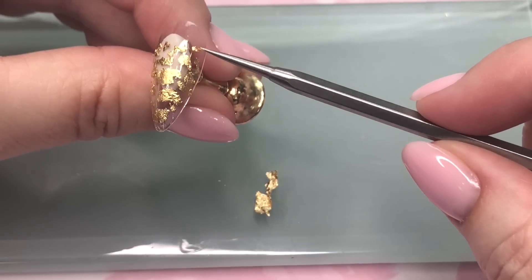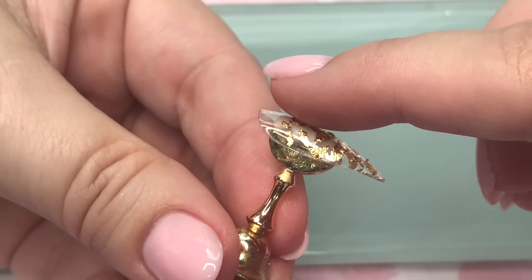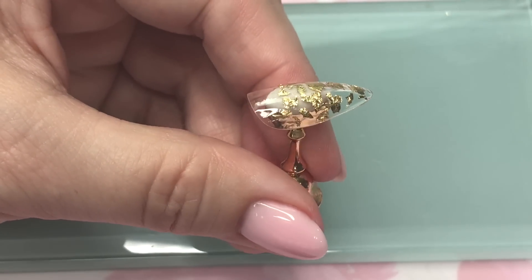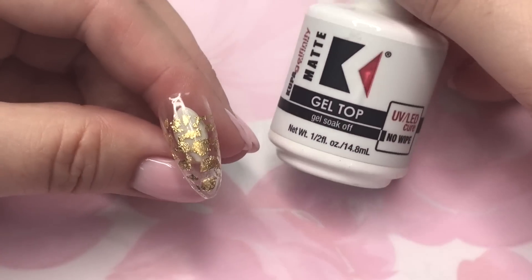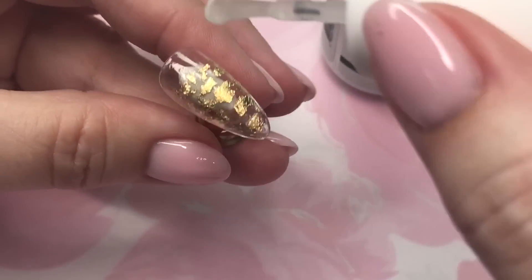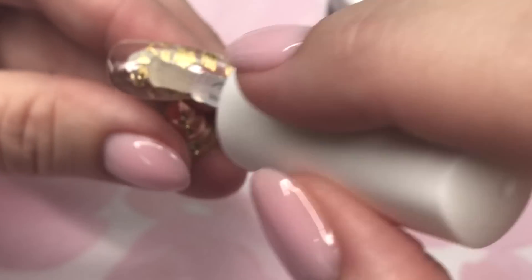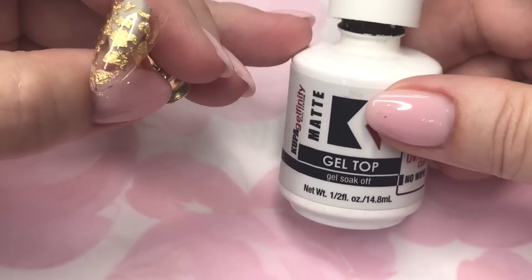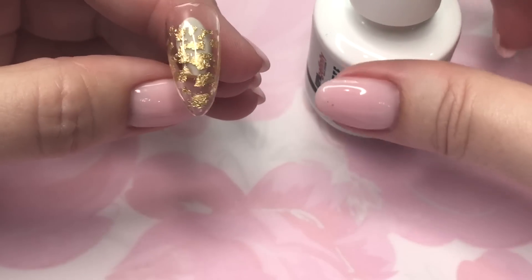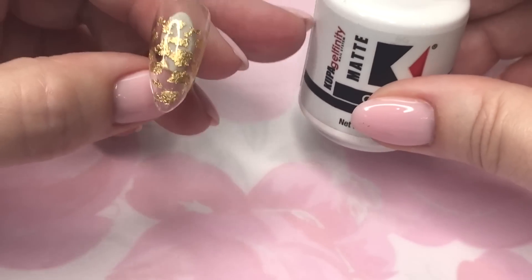Once you get them all placed, look at it from the side and flatten down any pieces that might be sticking up, then cure to the manufacturer's directions for your clear. I prefer to use the matte top coat when I do my gradients — I find it gives the gel paint something to grip. With a shiny top coat, in my experience, it just slips and slides across the surface.